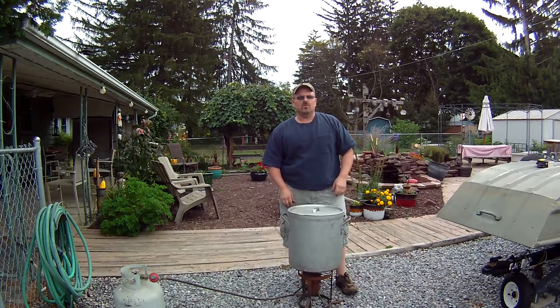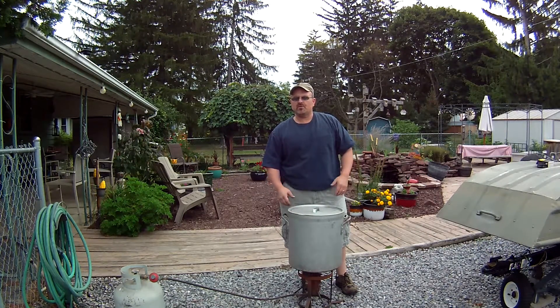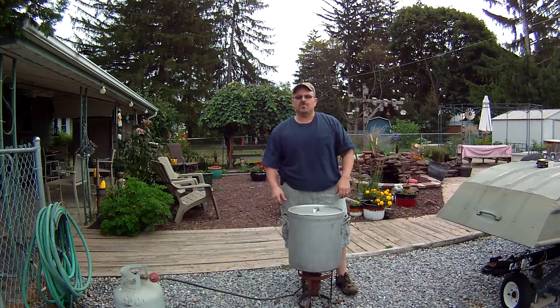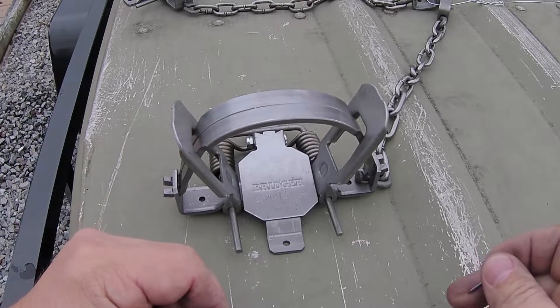When we do this boil off, we're just going to use nothing but water. Some guys will use lye, some guys use drain cleaner or degreasers, and those will all work, but they're dangerous. Any chemical like that with hot boiling water, you have the potential to burn yourself. So we're just going to do a boil off with straight water. We're going to boil the traps for approximately 20 to 30 minutes, and all the oil will come off the metal and float to the top. Then I'll show you how to skim that oil off before you remove your traps.